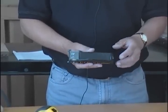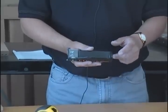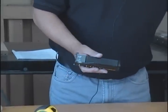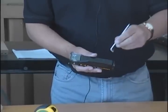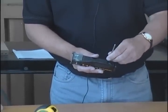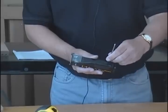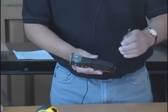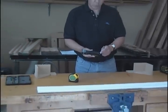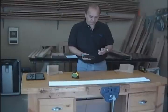The tape gauge is factory calibrated to within thousandths of an inch. The rear stop is adjustable and can be used to check and adjust the calibration of the UTG using the supplied wrench if required. Once the calibration is set, the screw will only move when force is applied with the wrench.